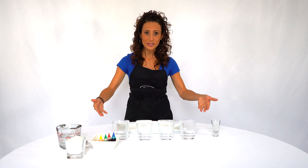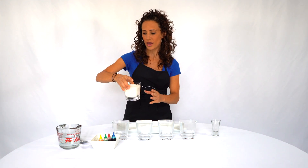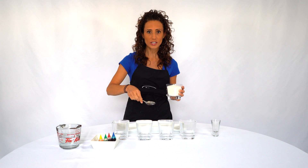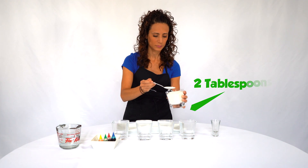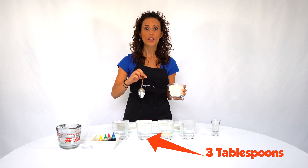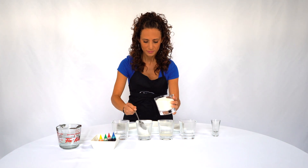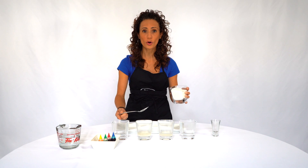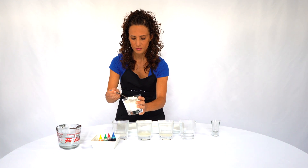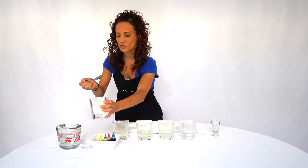I've already done that in advance. Now we're gonna add the sugar. In each of these we have to add some sugar. The first one we're not gonna add any sugar at all. The second one we're gonna add two tablespoons of sugar. The third one we're gonna add three tablespoons of sugar, and the fourth one we're gonna add four tablespoons of sugar.